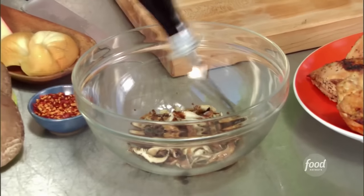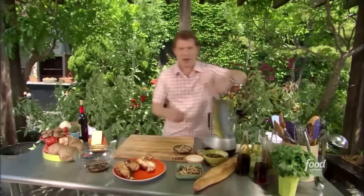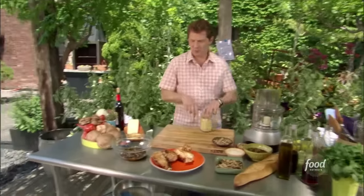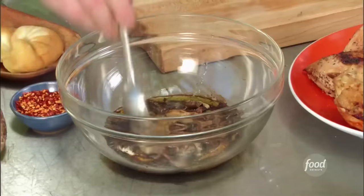A little bit of balsamic vinegar — it's going to be acidic but also kind of sweet. Then some olive oil, salt and pepper, and just a touch of Dijon mustard. Actually, I'm going to use whole grain mustard. I'm just going to mix it together.